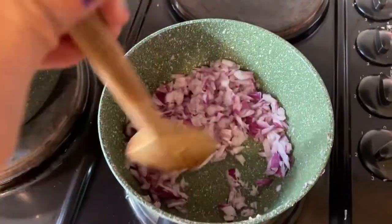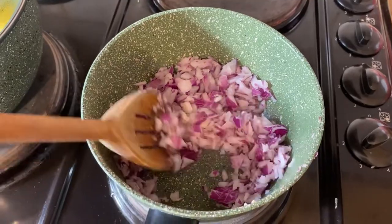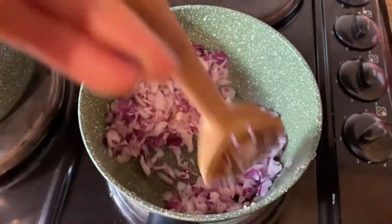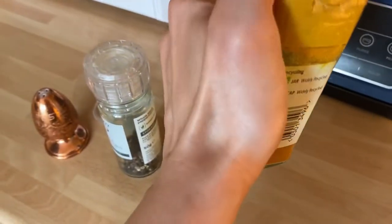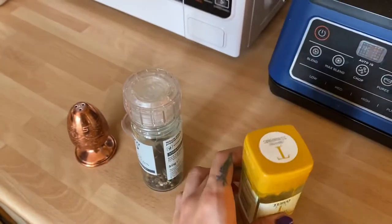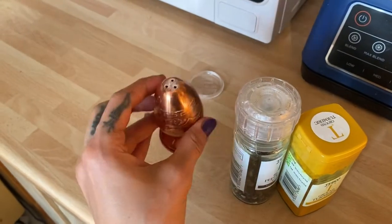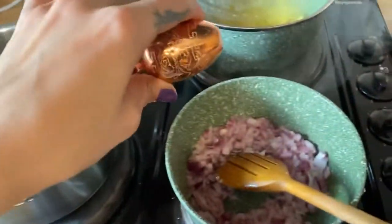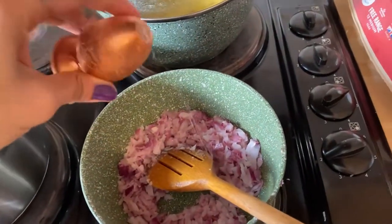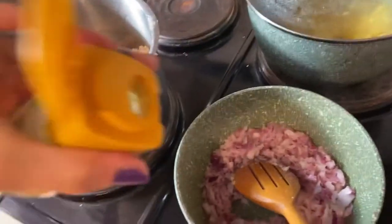Alright, we have the onions here. My Ninja food processor is working away. I've got turmeric, pepper, and salt — I'm going to add them to the onions. Just adding a bit of salt and then a bit of turmeric.